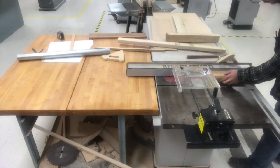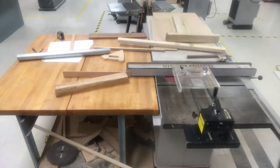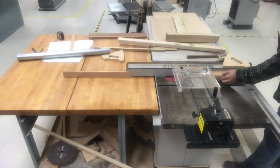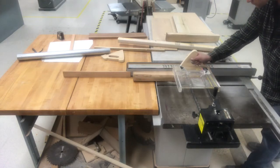Once the brass end of the brand was made, it was time to start working on the handle. Here I'm cutting some strips to place along the outside of a walnut core to make the handle.